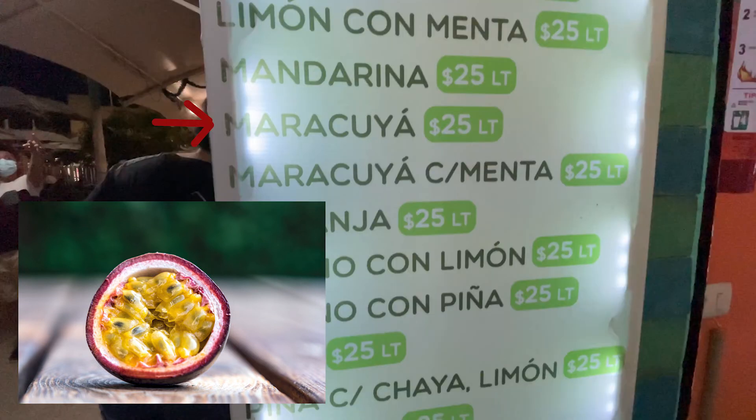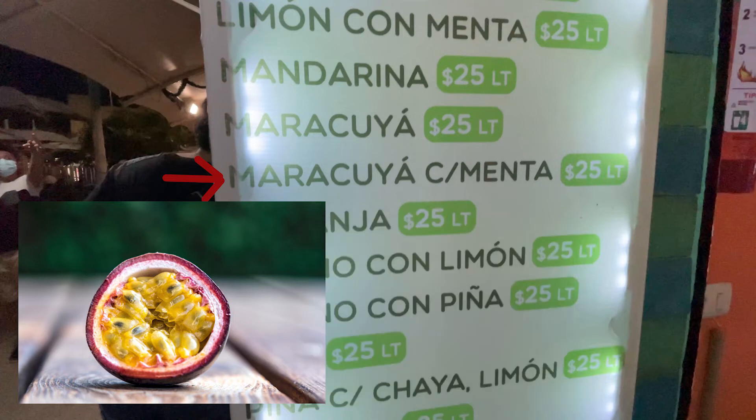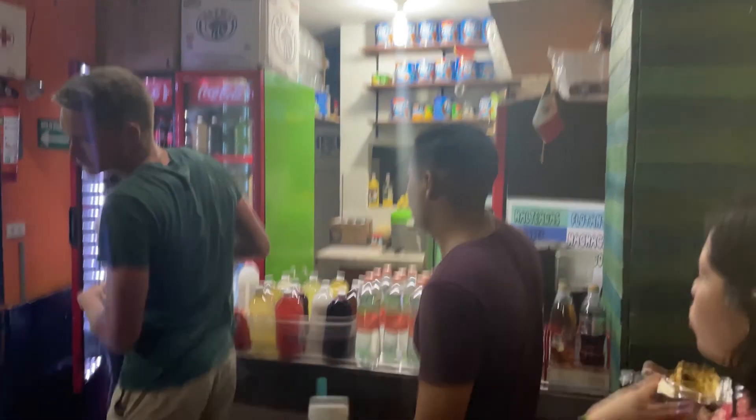Other than in Hawaii, when I had lilikoi, this is the other place I've had passion fruit, so I highly recommend agua de maracuja. Then we have maracuja con menta — I always opted for the fruit juices with mint since I knew it would just give it an extra flavor, an extra dynamic. So this is the one I got: a beautiful passion fruit with mint juice.